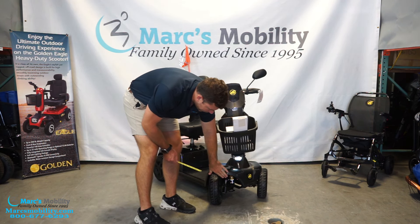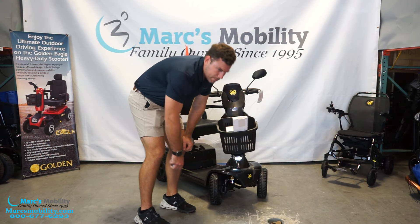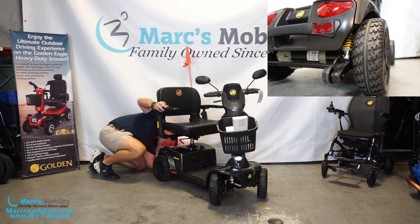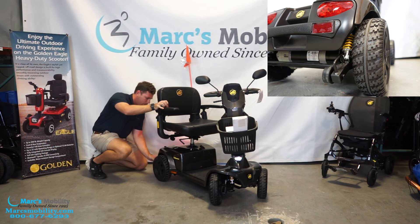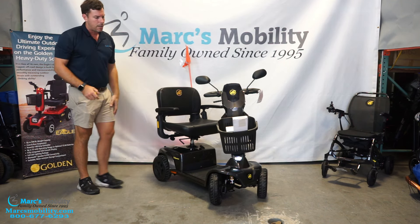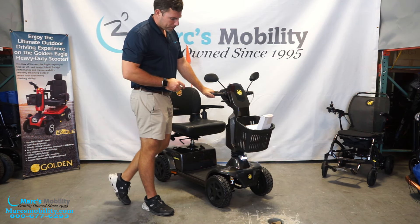Up front you can see an addition they made — front and rear suspension on this scooter. You can see them in the front, and in the rear they're on either side of the motor. You'll have two shocks in front and two in the back. This used to be an optional upgrade, but it is now standard on all units moving forward.